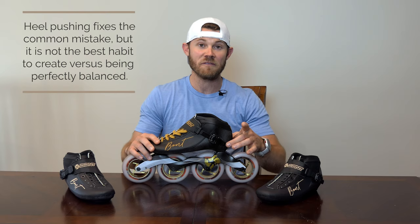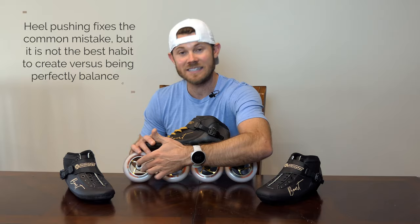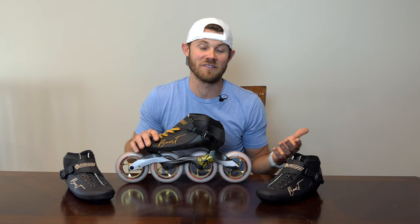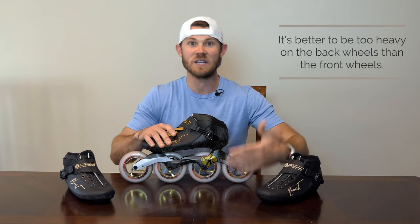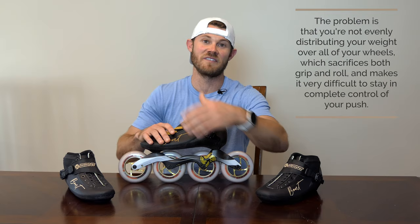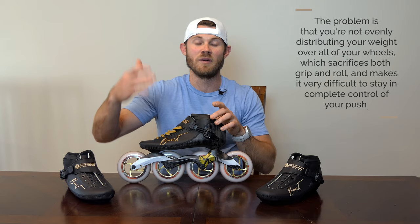It is much easier as an internal cue to sit back on the heel and lock that out, versus asking somebody to put even distribution of weight across all four wheels, especially when they're a beginner. So sitting back on the heels is the go-to move. The reality is, it is the lesser of two evils — if you have to be too heavy on the back of your skate versus too heavy on the front, it is always better to be too heavy on the back because oftentimes you'll still skate pretty well. But the problem is you're still too heavy on one part of your skate, loading up those wheels more than the others, giving up grip, giving up roll — ideally you want to be evenly distributed amongst all four wheels.